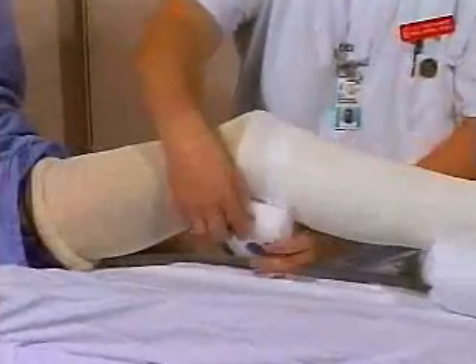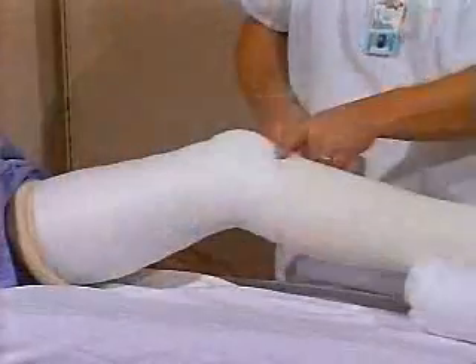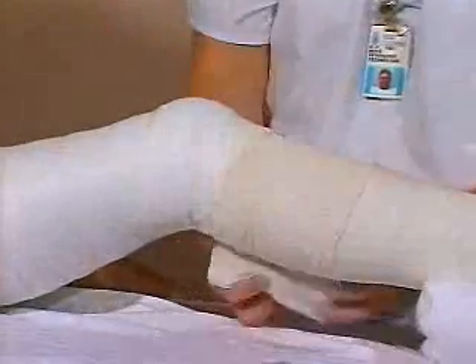For the upper half of the cast, start the padding over the head of the fibula and extend proximally with four to five layers thickness at the upper thigh. Overlap the old plaster by the width of a roll with the new plaster and extend proximally.